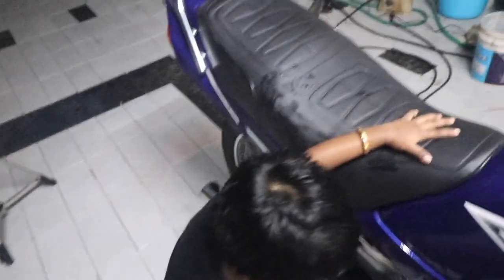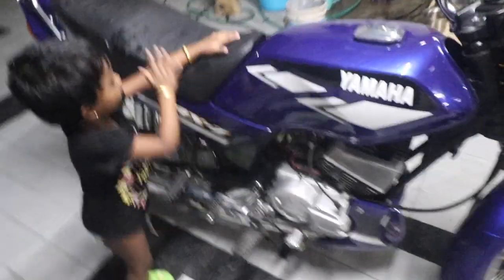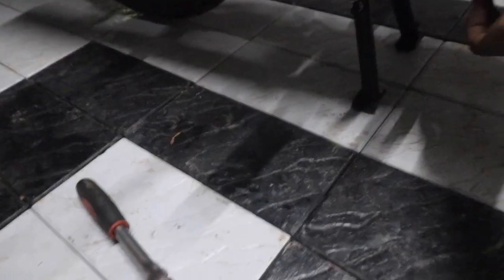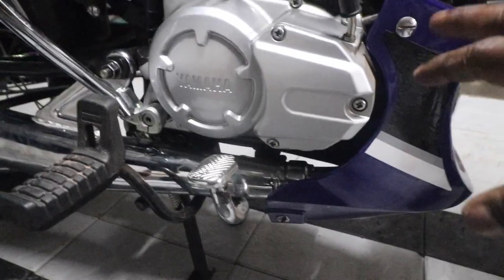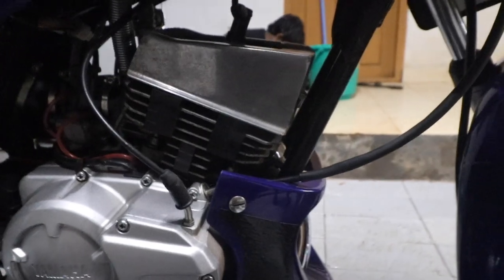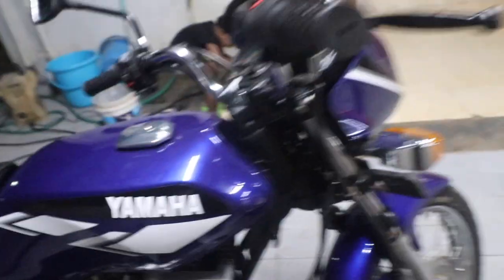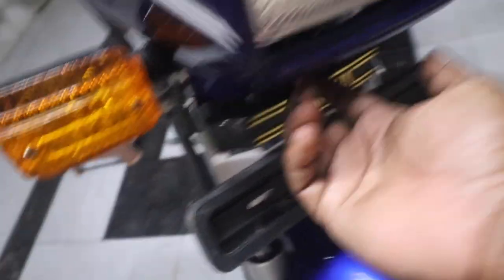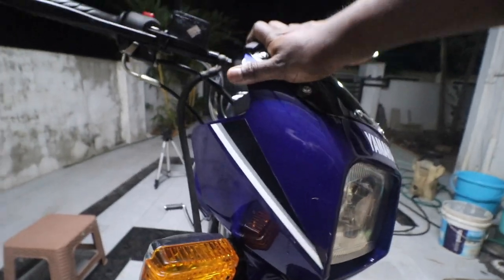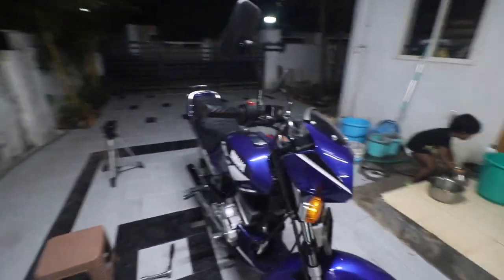Before she goes ahead and damages anything further, let me just turn off the bike. Let me fix that one bolt because of which it is slightly wobbly — once I fix that bolt this will all become sturdy. There are a couple of works pending: I need a straight bar crash guard, I also need the reflectors that come on the side, and I need to fix this wobbly visor. There's a bracket that goes under it — I've kept the bracket somewhere and need to look for it.